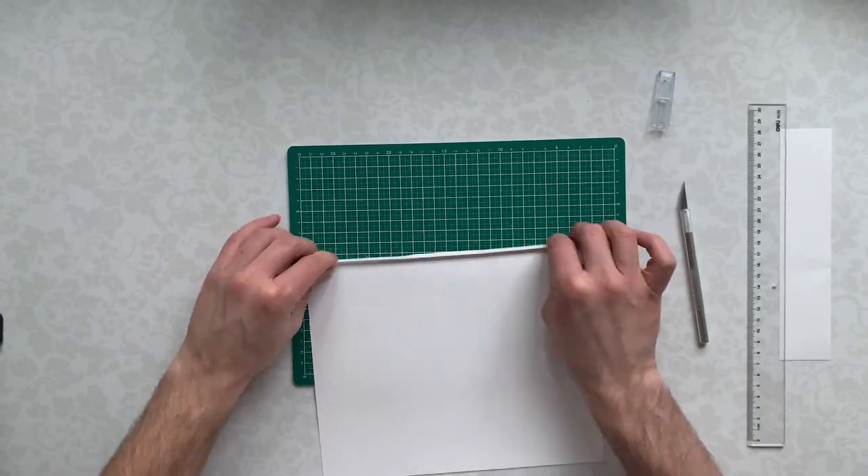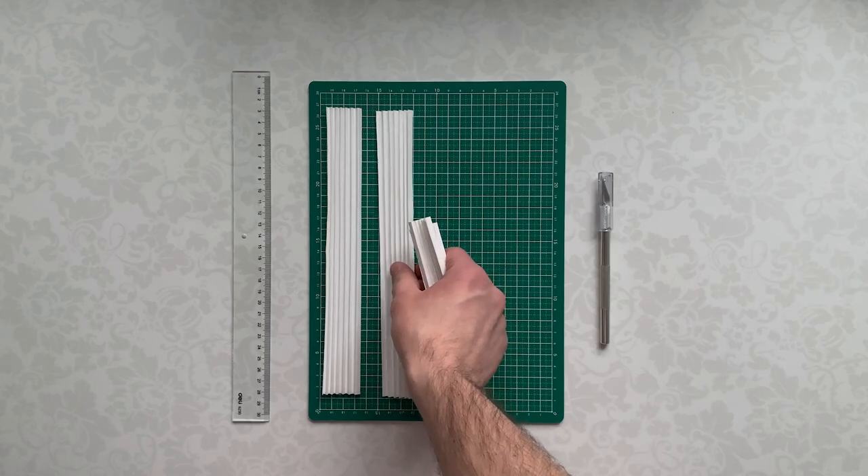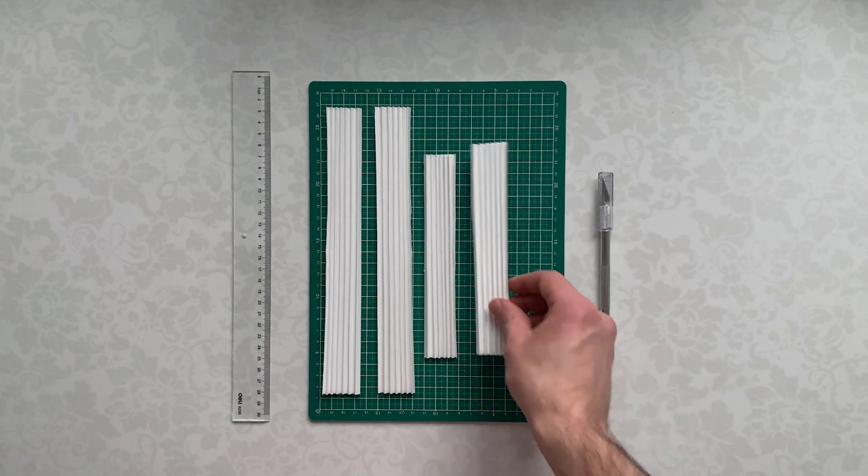We do not count the first and last layers. In total, we need four accordions — two on the sides, one on the top, and one on the bottom.